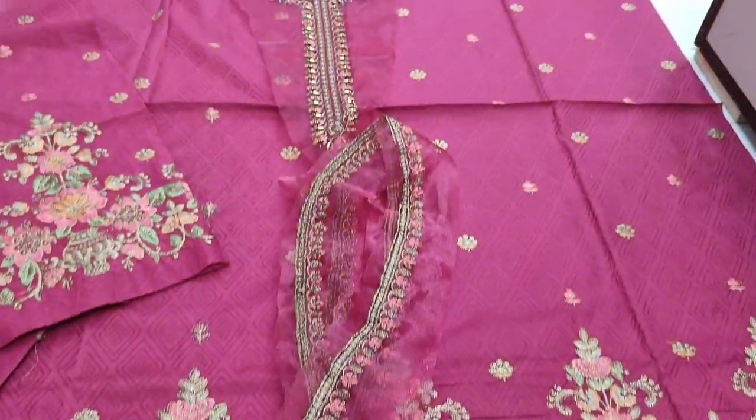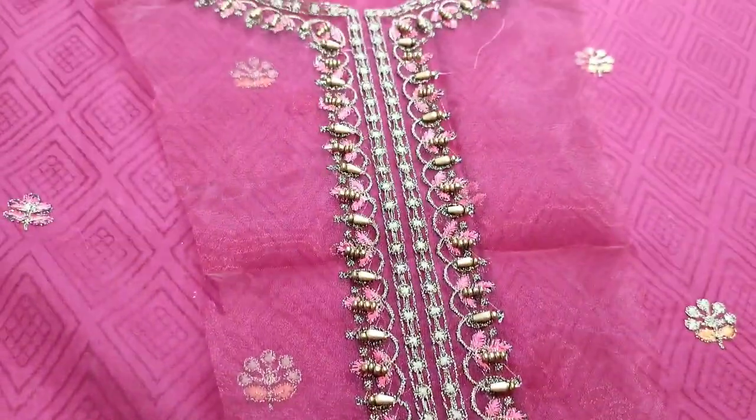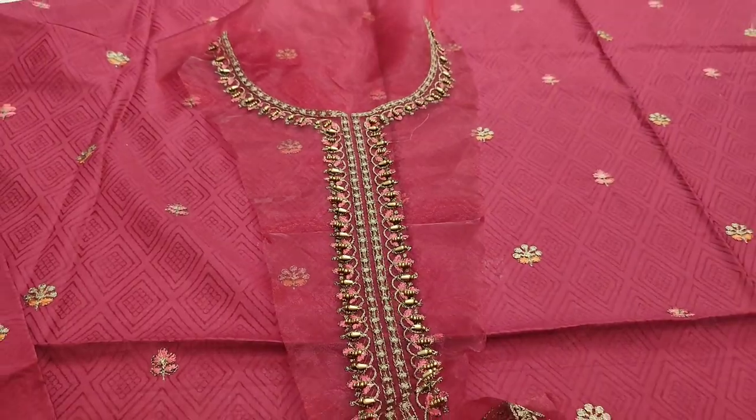Maxi style is made, but it will be made in cotton. This is an embroidery neck. It is a maroon color.